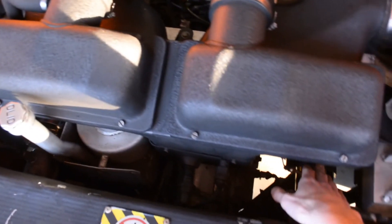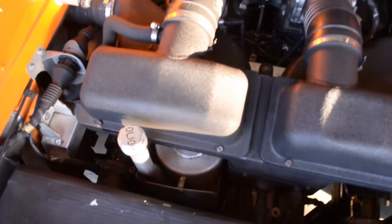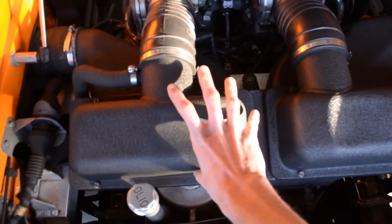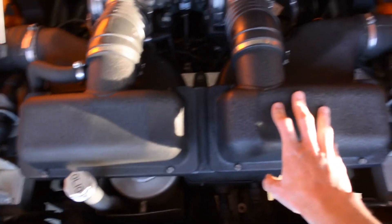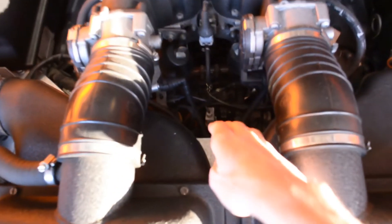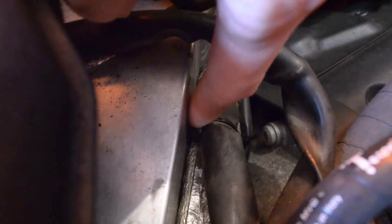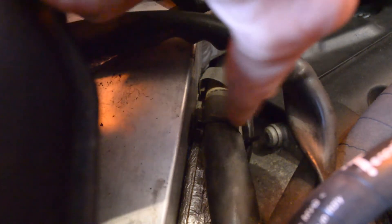Once we have the test pipes in, we're pretty much on easy street when it comes to reassembling this car. The main components are the air box and the subframe assembly. There's a wiring harness that's zip tied to the subframe, and you'll notice there are little mounting points for zip ties — so take out the old zip ties that you cut, put new zip ties on, and wrap them around the wiring harness.